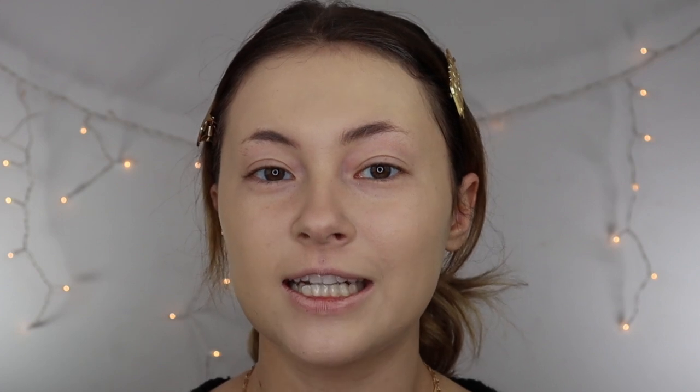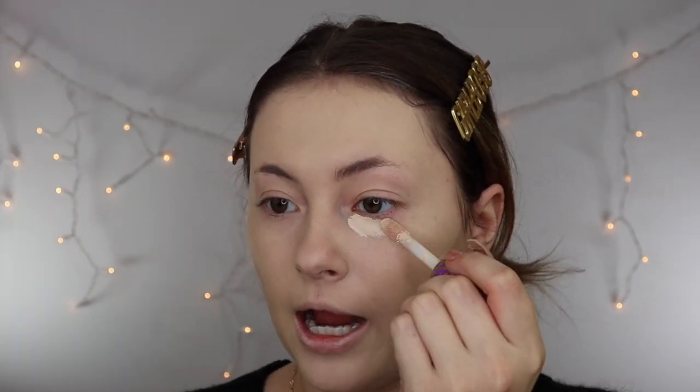For concealer, I'm going to be using my trusty Tarte Shape Tape. I love this concealer. I use the shade Fair Neutral which can be a little bit light for me, but I really like a bright under eye. I like putting on my concealer going outwards so that it really has a lifting effect. I don't really like to bring it down too much because I don't want it to drag down my face. I also like putting a little bit on my forehead, my nose, and my chin just to really highlight my face.